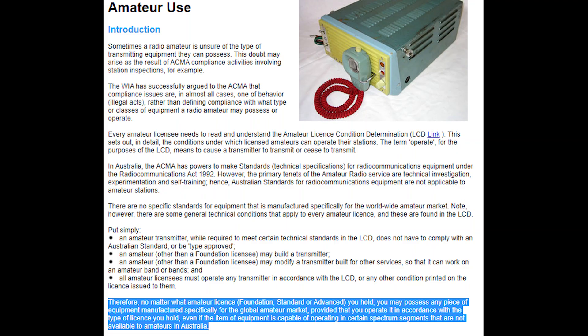Further down: therefore, no matter what amateur license — foundation, standard, or advanced — you hold, you may possess any piece of equipment manufactured specifically for the global amateur market, provided that you operate it in accordance with the type of license you hold, even if the item of equipment is capable of operating in certain spectrum segments that are not available to amateurs in Australia. So, it's quite plain there that these radios can be used by amateurs in Australia.